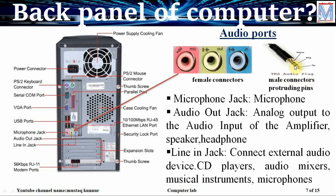In this audio plug we have three rings and these types of audio connectors are meant for computers. If it has five rings, that type of connectors are used for mobile devices.